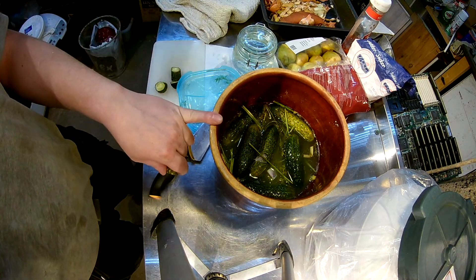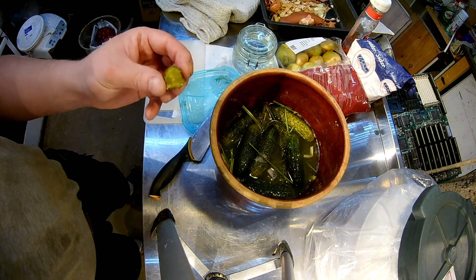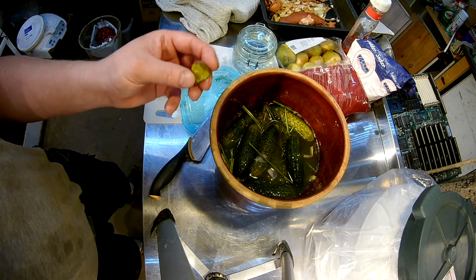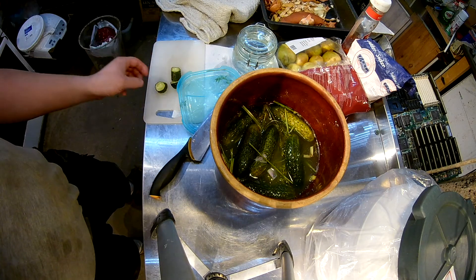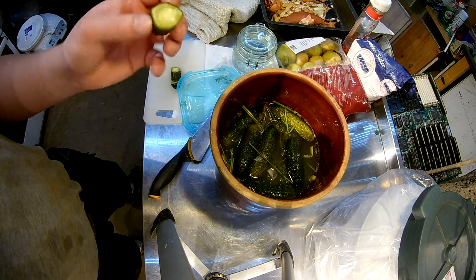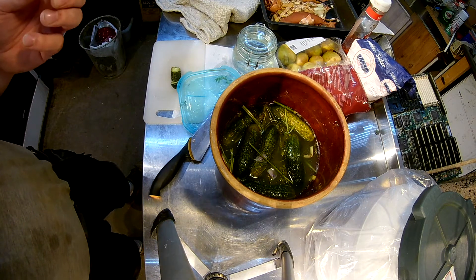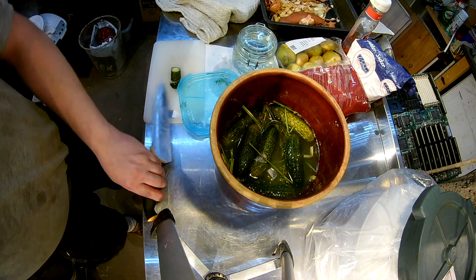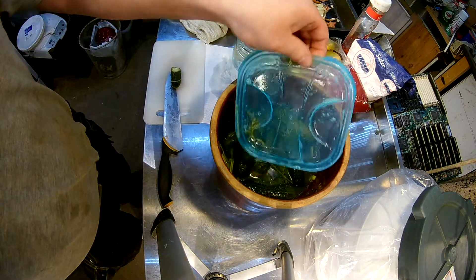Okay, I will keep it for a few more days. Because now it's like it's ready to eat, actually, but I want to have them a little bit more sour than that. Nice, crunchy. Salty. Very good. So, a few more days and it's gonna be ready.